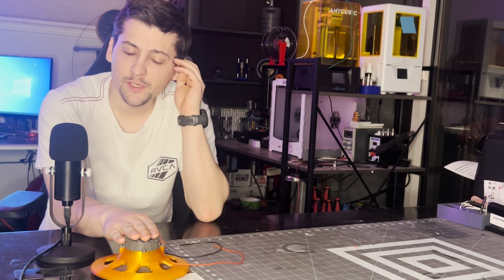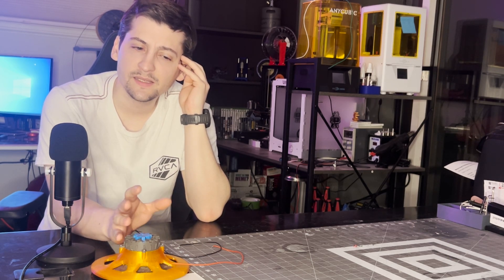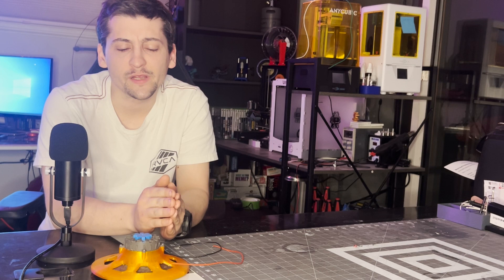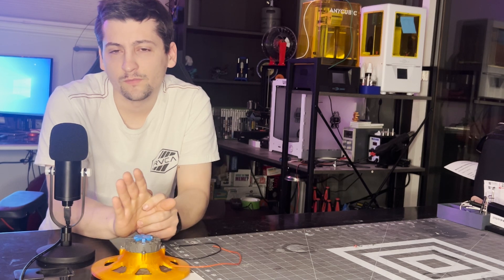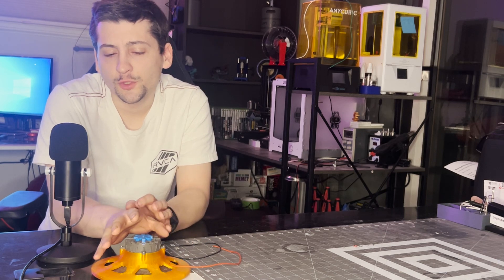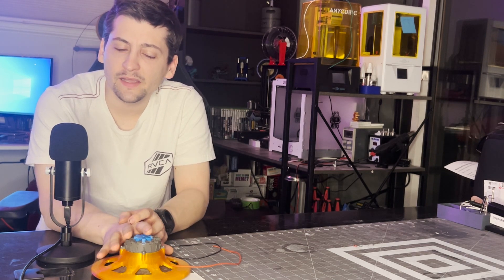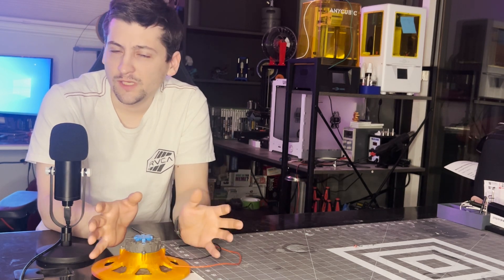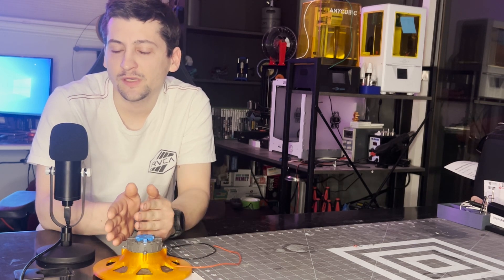Moving forward, we're going to get into the testing. I have a new way to test speakers now — it's the DATS V3, which I'm assuming stands for Dayton Audio Testing System version 3. That's going to allow me to pull Thiele-Small parameters from my speakers going forward, which should give me the ability to start designing enclosures. I want to do a mini video building an enclosure based on those TS parameters for this speaker before moving on to the 10th generation.